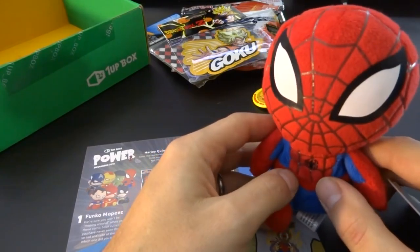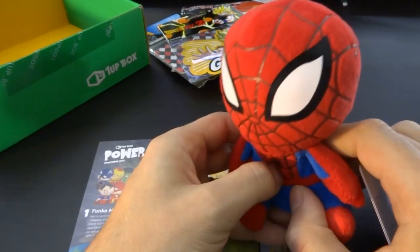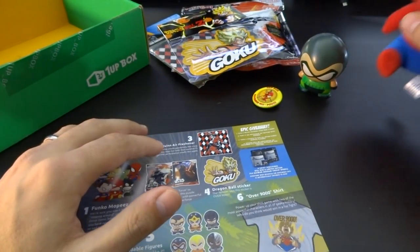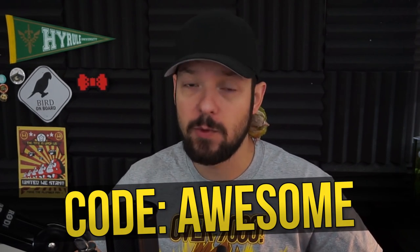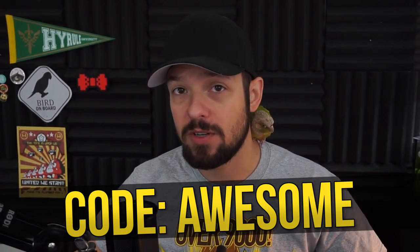If you don't know what you're gonna do with toys that you get in your box, before you throw them out, just collect them. Give them to Goodwill or something, because that time of year is coming up and there are a lot of people that could use these toys. Some kids might really like them. If you wanna get the 1UP Box delivered monthly to your doorstep, click the link in the description below and use the code 'Awesome,' which will give you a few bucks off your first order and support this channel directly.